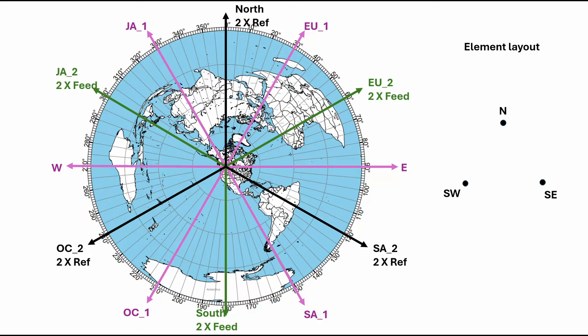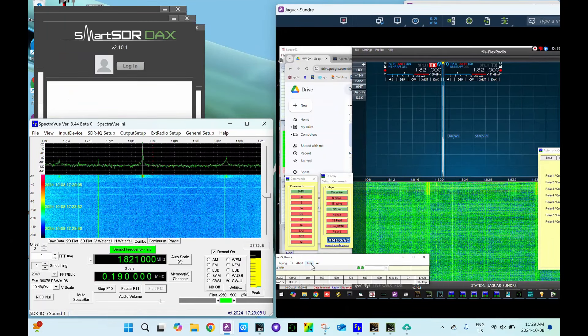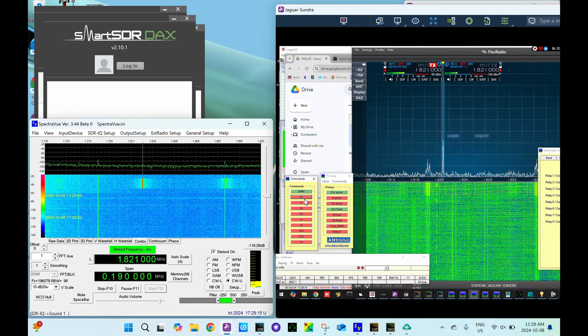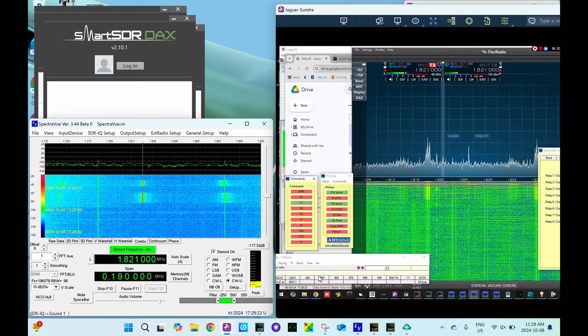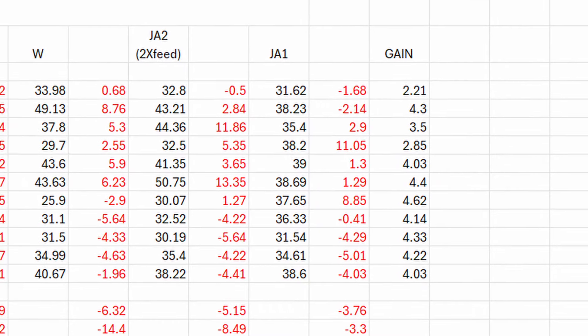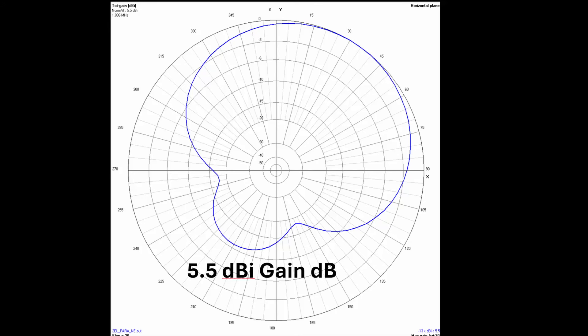Using my laptop tethered to my iPhone data plan, I log into the remote station and control the radio to transmit about 10 watts. For each of the surrounding 12 stops I switch through all of the directions as well as use omni with all of the elements — that is to say all of the unfed elements floating. Rather than record each measurement in real time, I do a PC screen recording video using the free Windows snipping program. This way I can carefully review and record the values later on at home. In the field I measure almost exactly 4 dB of gain over a single vertical.